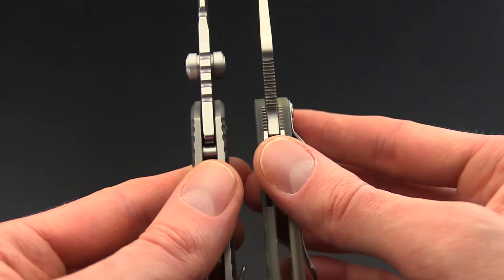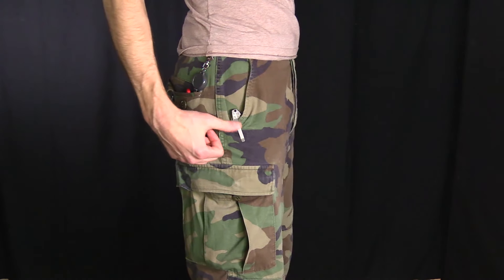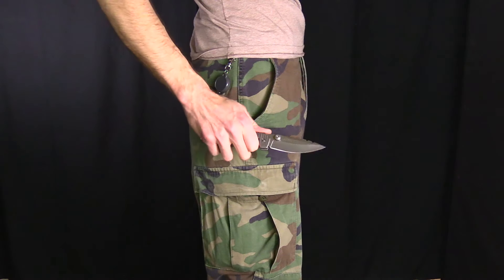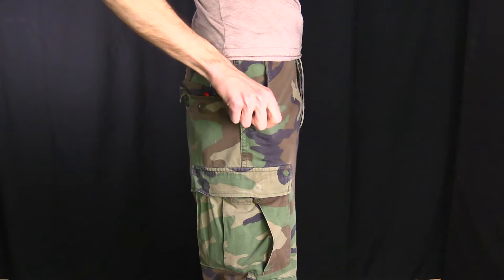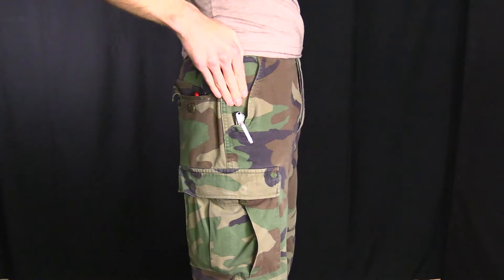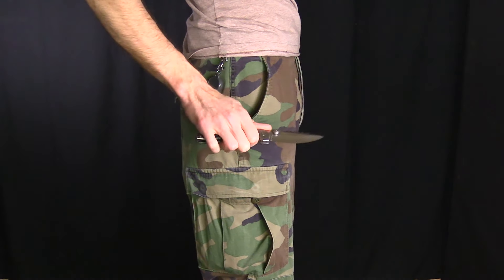Handle thickness on these two is fairly comparable, while the Sulaco does weigh significantly more thanks to the full titanium construction. Here you can see the Sulaco in my pocket — it rides fairly shallow, but that provides access to the lanyard hole as well as giving you plenty of surface area for drawing the knife. The knife carries very well and deploys quickly and readily, allowing easy access to other items in the pocket thanks to the slim profile. Despite the aggressive texturing on the handles, it's fairly smooth in the pocket.